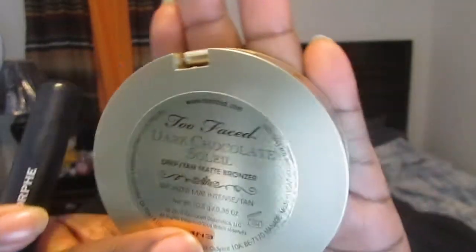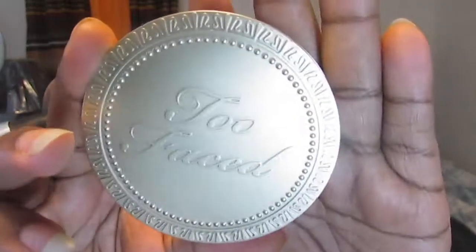Now I'm taking the Too Faced Dark Chocolate Soleil Bronzer — I just picked this up and it's my first time trying it. I'm using a dome-shaped powder bronzer brush by Morphe and just warming up the perimeter of my face — forehead, cheekbones, and jawline.